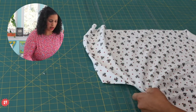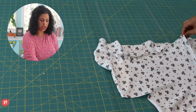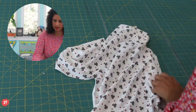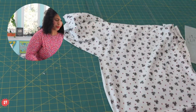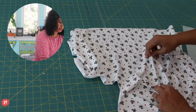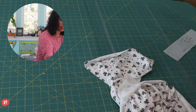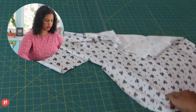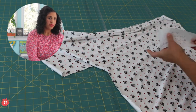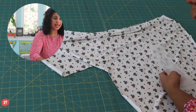On this scrap piece of candy cane fabric, my selvage is up top. Perpendicular to the selvage is the degree of greatest stretch. Look at this stretch return - it literally jumps and bounces. I'm obsessed. So we are going to cut two sleeve bands. The stretch needs to be going in this direction. That means I'm going to position the pattern piece so that the degree of greatest stretch goes the right way.